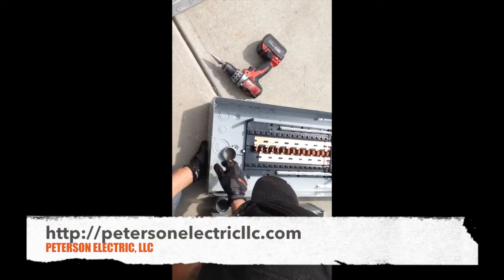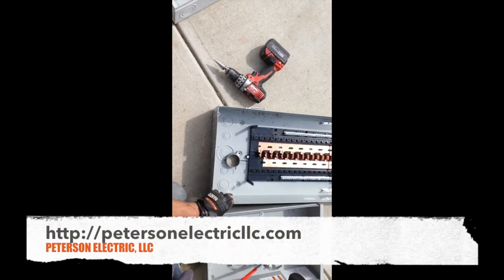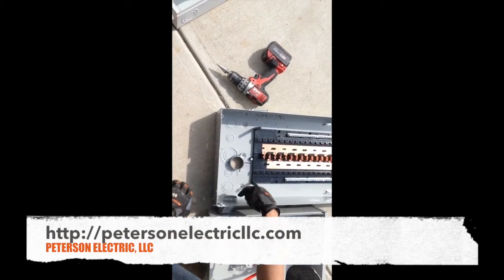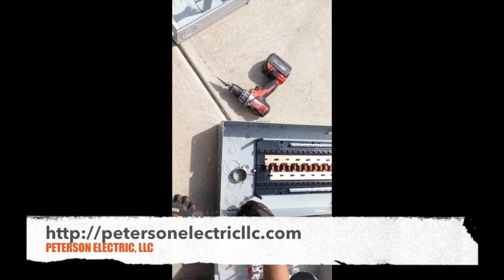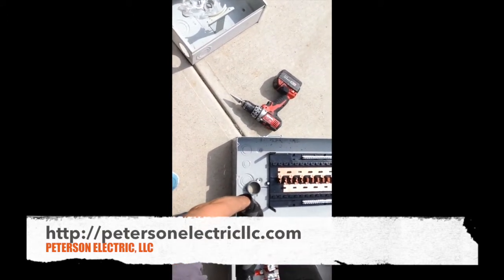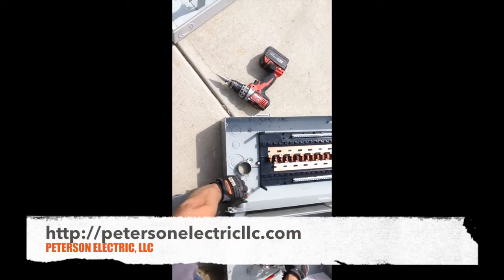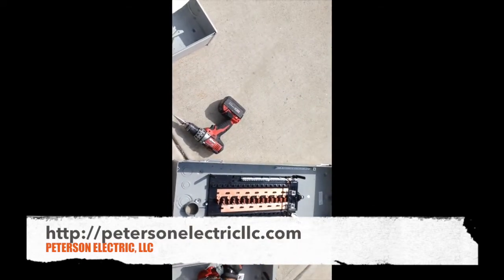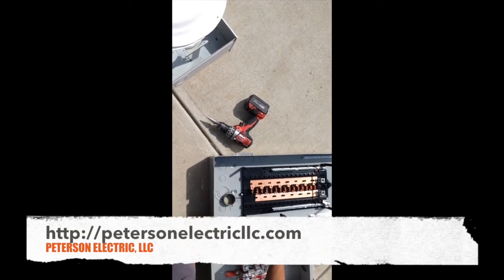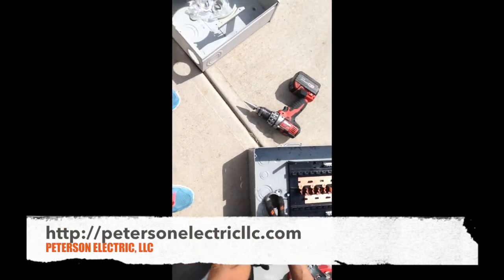That way I can install my own bushing and still be able to put in my two-inch offset nipple. Now this is considered a concentric knockout — it looks like a C versus an E; some of them look like an E. You have to use bond bushings here because I didn't knock it out. I knocked this out and I don't have to, but this is the feeder side — so power comes in here, comes down, goes through the nipple and up to the top of the panel. I'll put my main breaker in later.